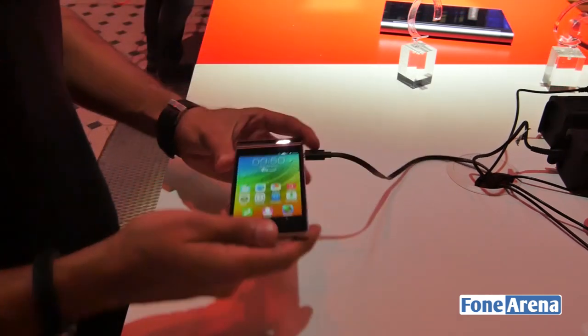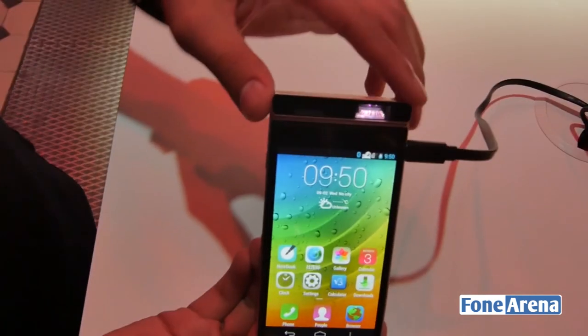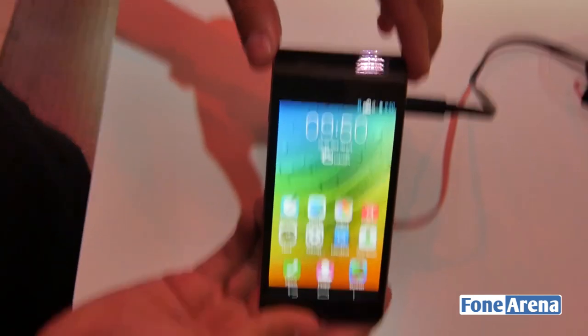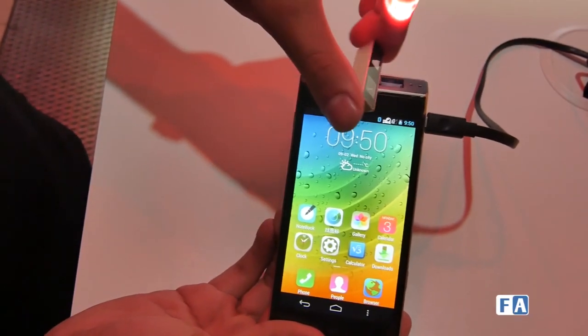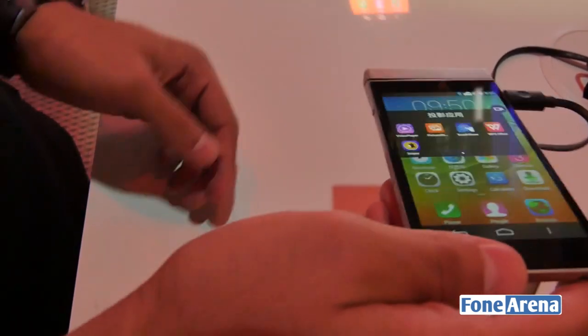Here is the phone itself. As you can see, this is where the projector is. It has a neat trick — you simply rotate it and you can allow the phone to project forward as well.